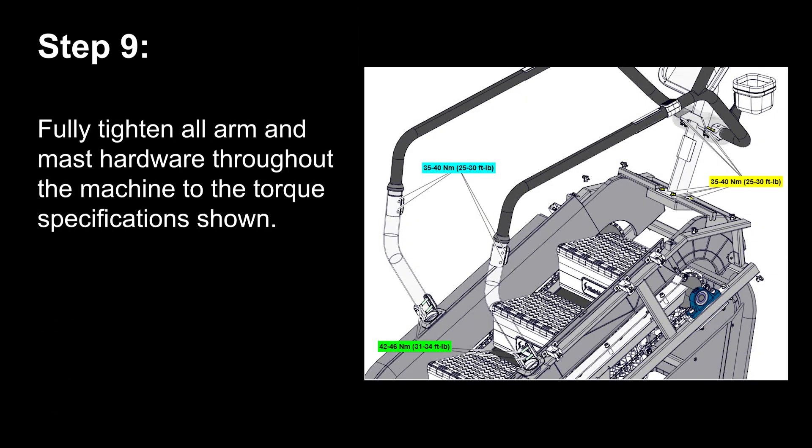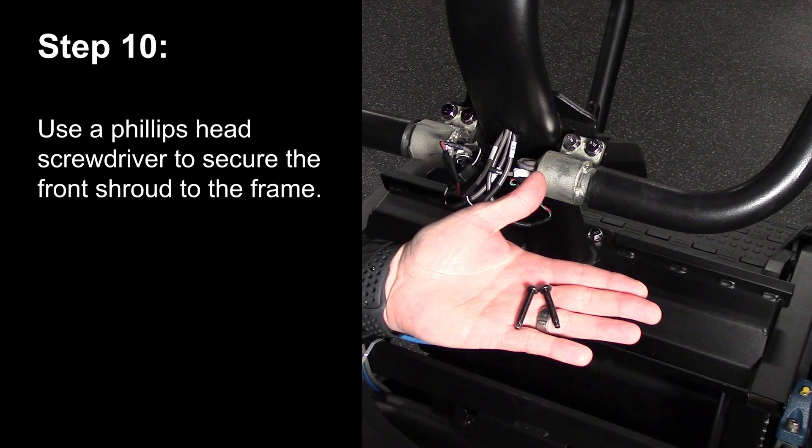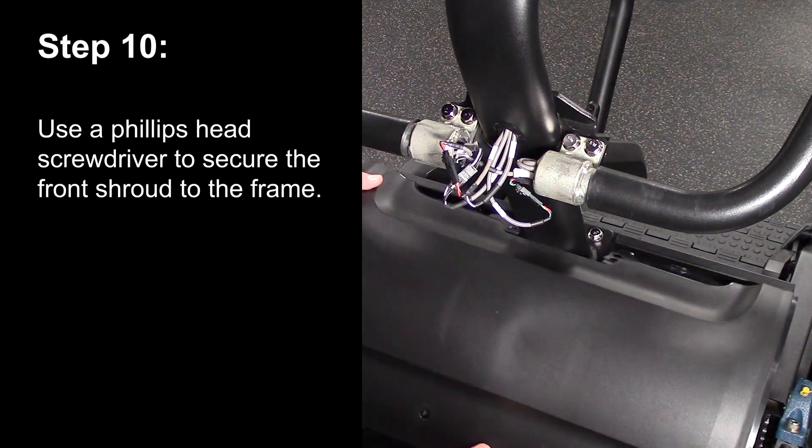Step 9. Fully tighten all arm and mast hardware throughout the machine to the torque specifications shown. Step 10. Use a Phillips head screwdriver to secure the front shroud to the frame.